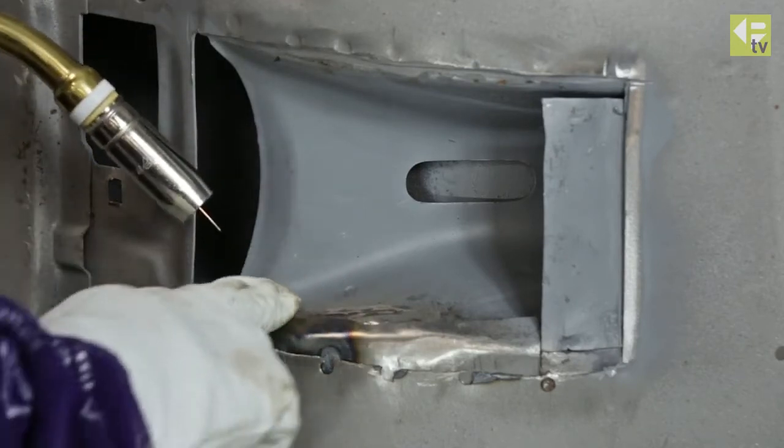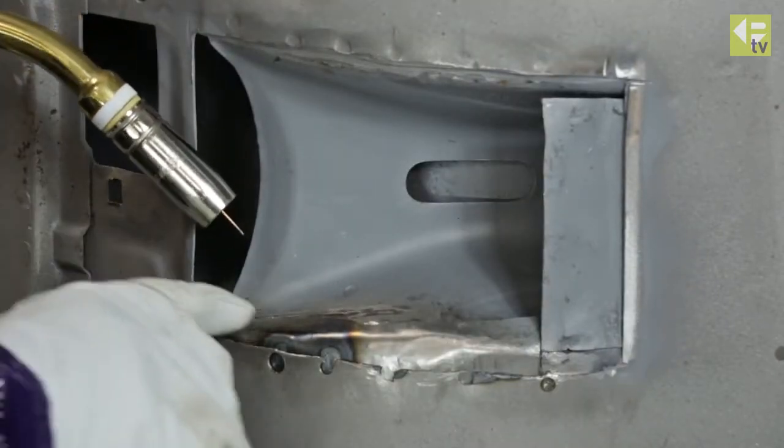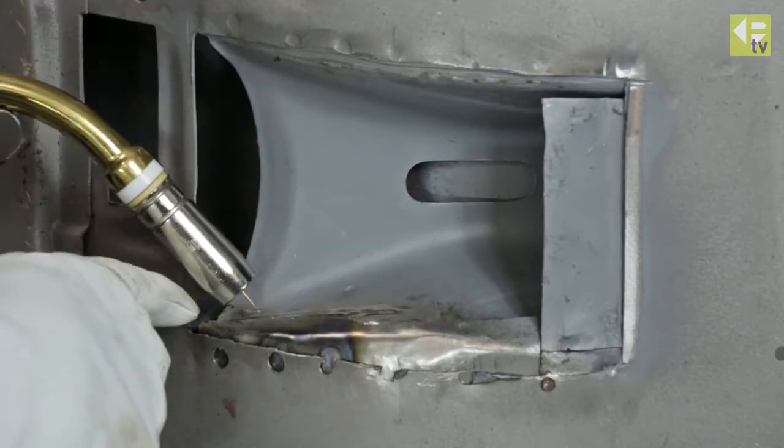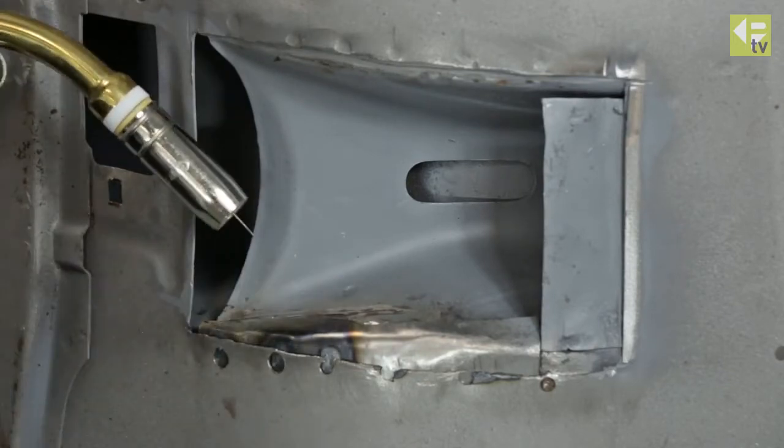It's a weld that won't be visible once it's complete, so we're just going to MIG weld it. We won't do it in one continuous run because we'd get a lot of distortion, so we'll do stitches backwards and forwards until we have a continuous weld in that area.